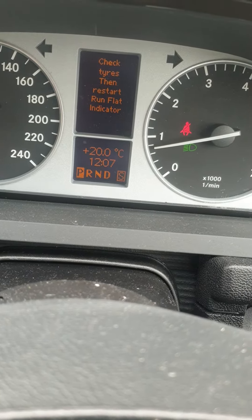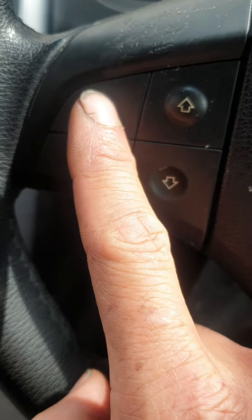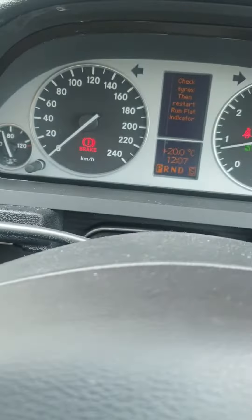We leave the car on. As you can see, there's a button here — we press this one until the mileage comes on the screen, the kilometers. So this is the mileage, and then press the top button. It says 'run flat indicator active,' so we press this button one time.